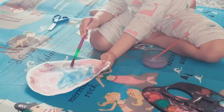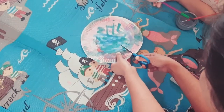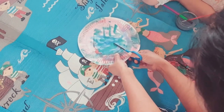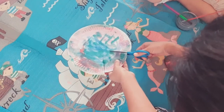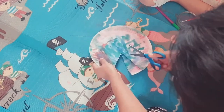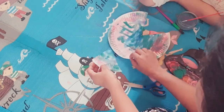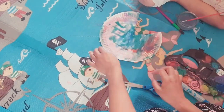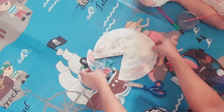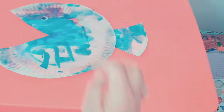The next activity is a painting activity with the paper plate. She has painted the paper plate and I have cut a triangular piece out of it to make a fish. Just cut a triangular piece and stick it on the back other end of the paper plate as the tail of the fish. Then draw eyes or stick on eyes to give it a fish appearance.